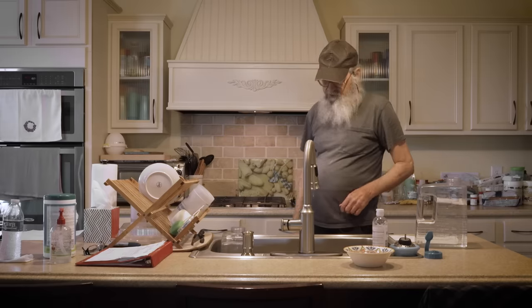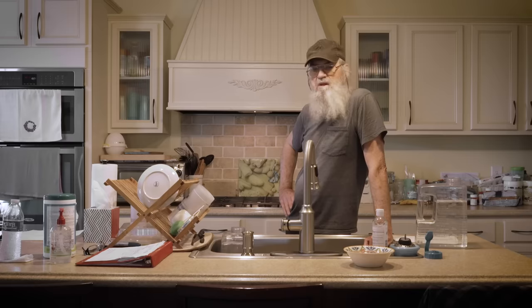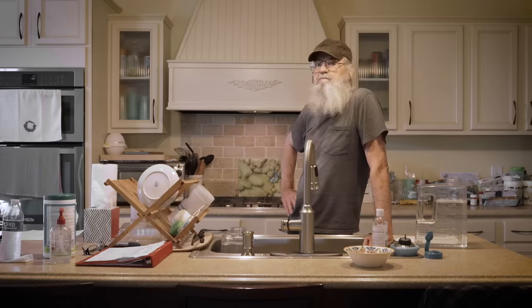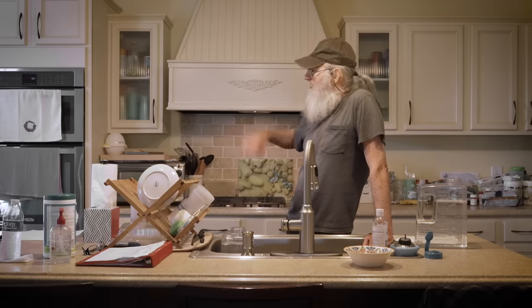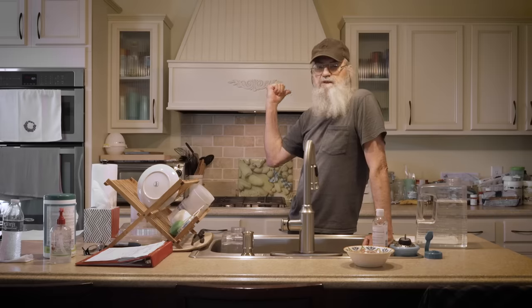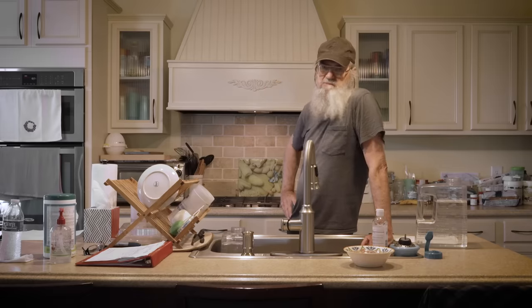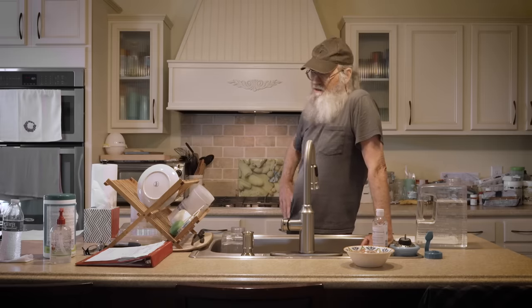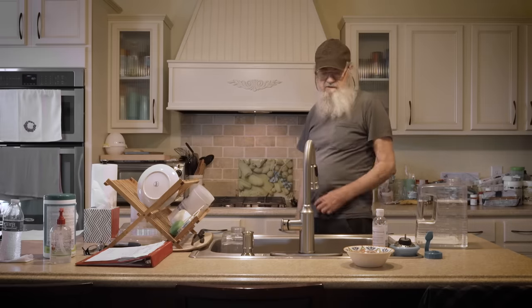As soon as that thing beeps, we'll take it out of there and put a saucer on it, and then you let it seep. You should let it cool off from heating because the microwave is going to boil it. Let it sit on the counter for like 45 minutes, maybe an hour. It's better to let it get cold, then you pour it up and you have your tea.